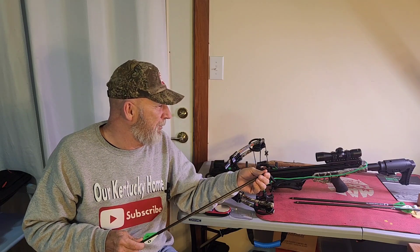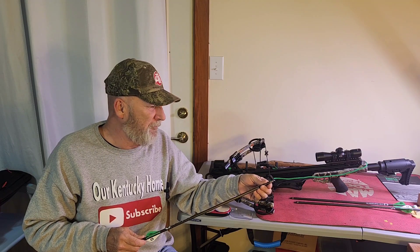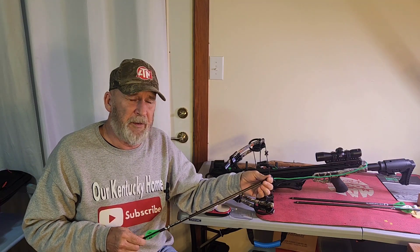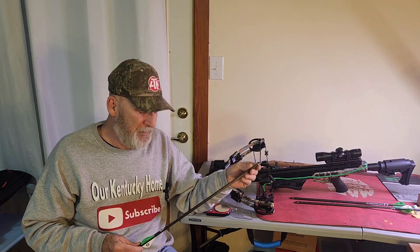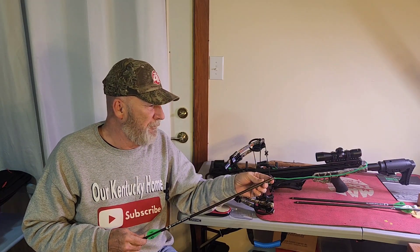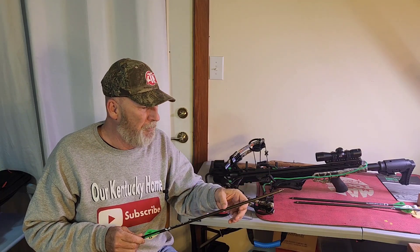I haven't even fired this thing yet. I'm planning on starting to practice with it probably tomorrow or the next day, but I need to get some heavier field tips, some practice tips, and get some more bolts.